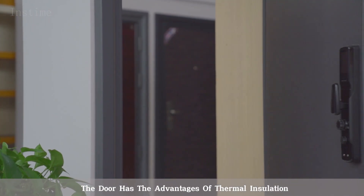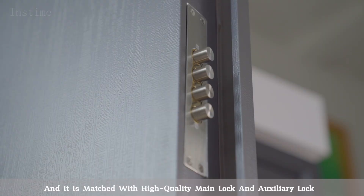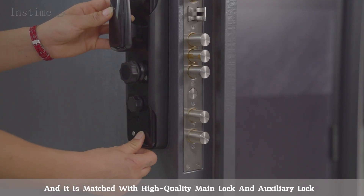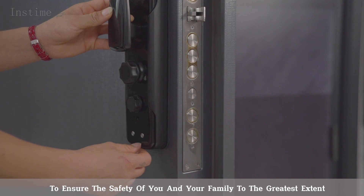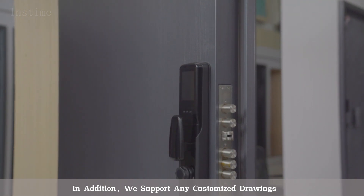The door has the advantages of thermal insulation and sound insulation at the same time, and it is matched with high-quality main lock and auxiliary lock to ensure the safety of you and your family to the greatest extent. In addition, we support any customized drawings,